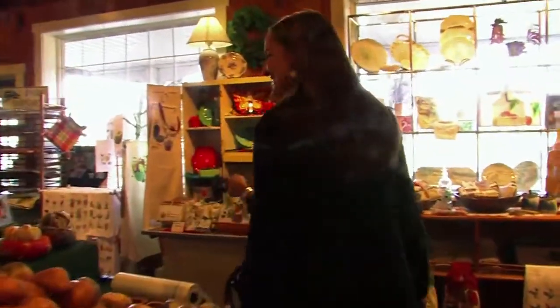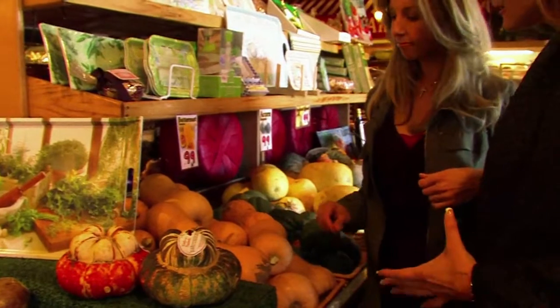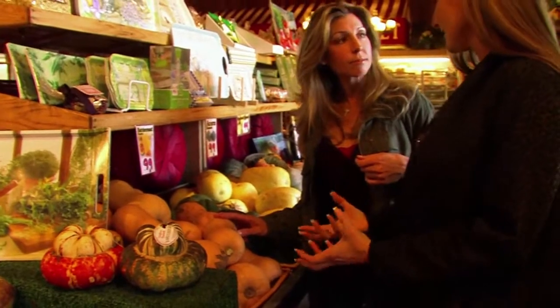They find acorn squash and butternut squash in the market. Shireen points out the butternut squash and asks how you can tell the right one to purchase regarding freshness.